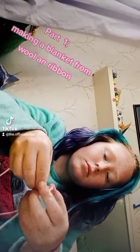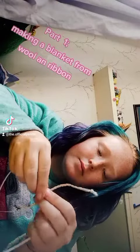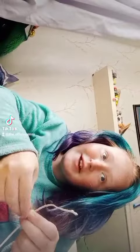Part 1. Making a Blanket from Woolen Ribbon. Hello! Didn't see you there. How's your day go?